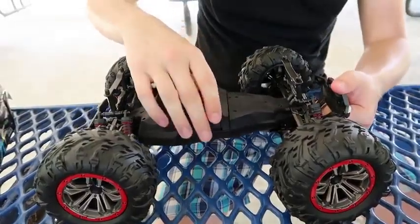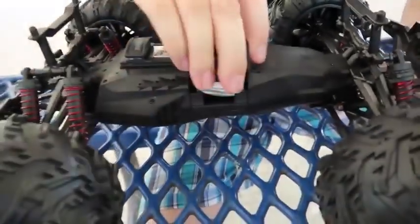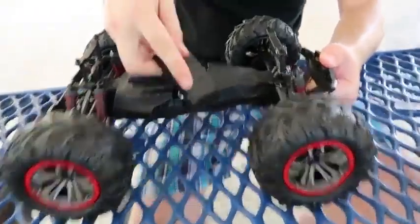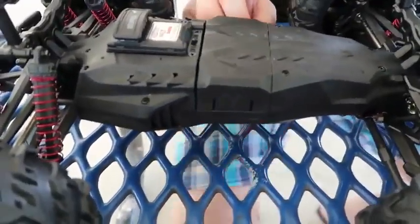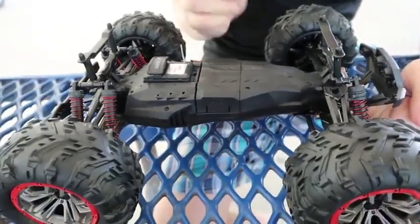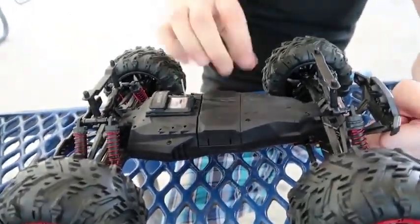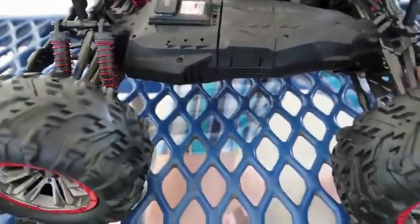It's a very snug fit. When these guys design the battery casing, they forget to include the wire and the tension of the wire. It did fit though — just very snug.